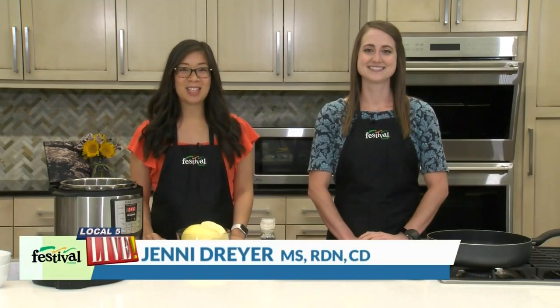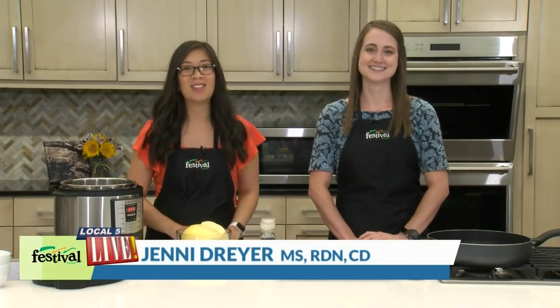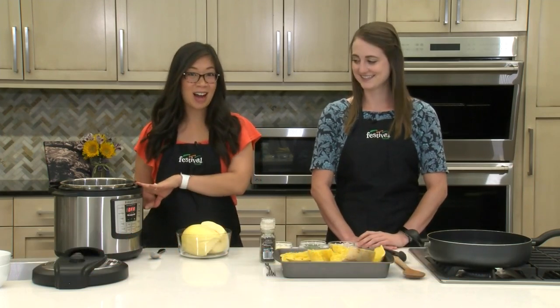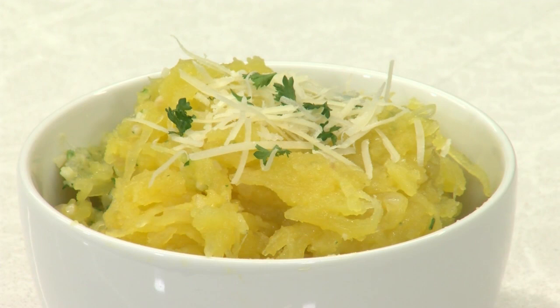Hey there and welcome back to our kitchen. I'm Jenny and this is Casey and we're TUA Festival's Mealtime Mentors. Today we are using the Instant Pot to get dinner on your table. Today we're making garlic parmesan spaghetti squash. This recipe is super easy and it packs a ton of flavor.